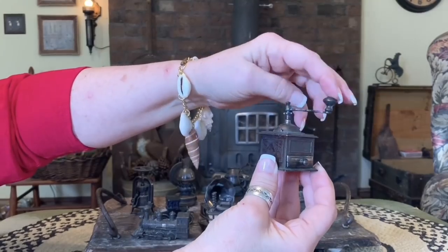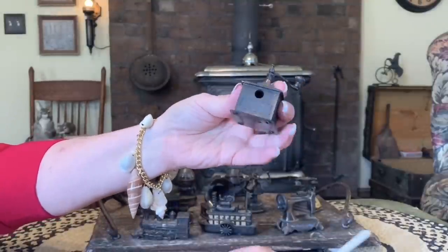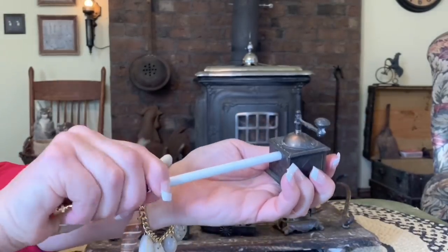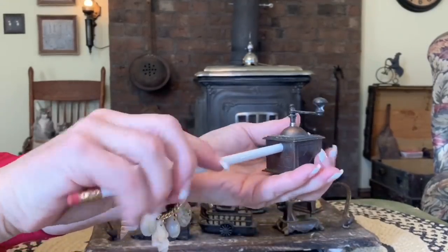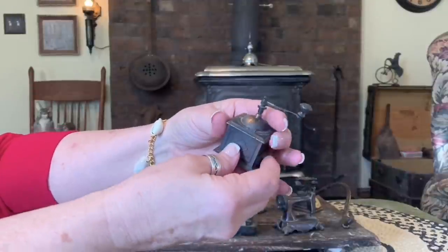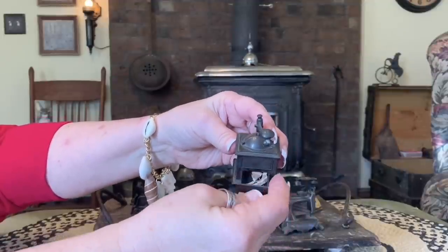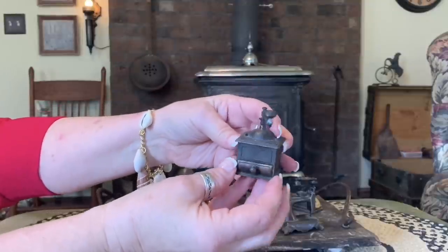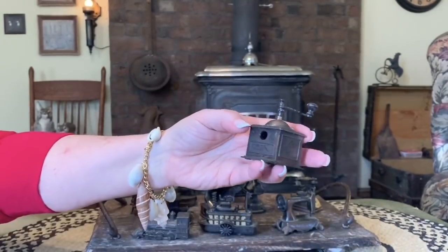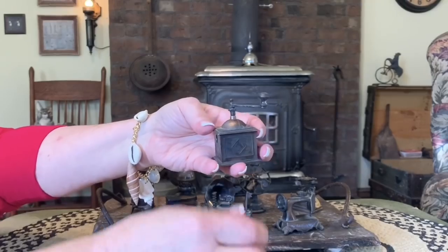This is a coffee grinder — also a pencil sharpener. It feels like it's working, but I'm not positive. A little bit. A little drawer has some shavings in it. It's kind of cute. Doesn't seem to want to do too great of a job there.